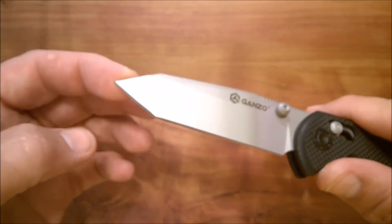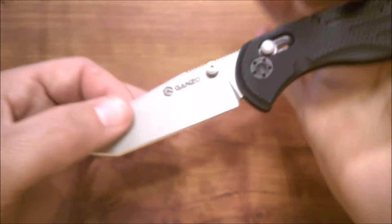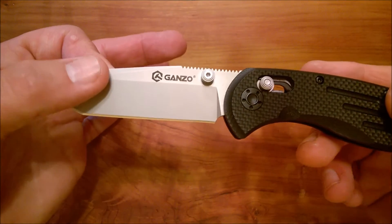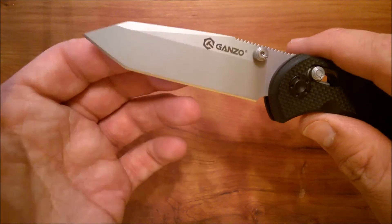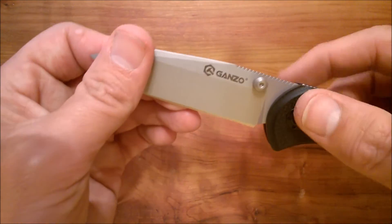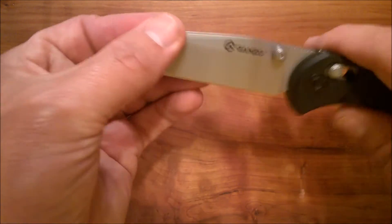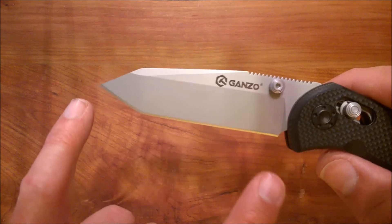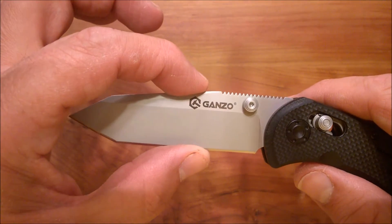The blade stays nice and thick right close to the tip — the tip is very strong and sturdy. I did a test jamming it into wood and prying, and that went very well. The hardness is roughly 58 on the Rockwell scale. The blade is 9.5 centimeters long, which is roughly three and three-quarter inches, and about one inch deep — around 2.6 centimeters.